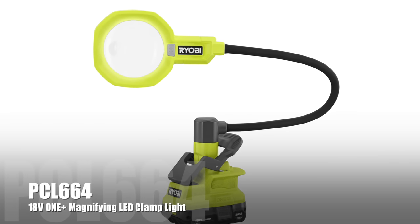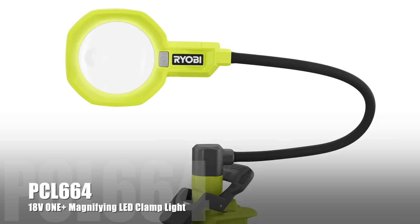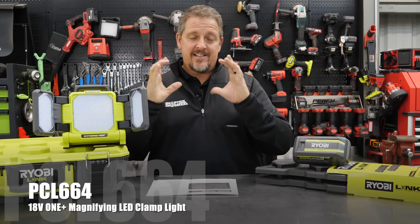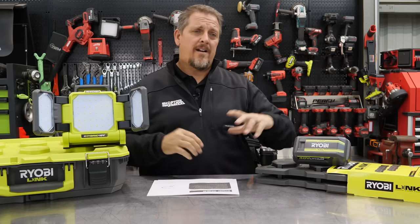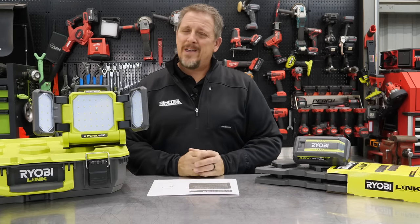Here's another really cool one — the magnifying LED clamp light. You get a clamp with a long arm and a lit magnifying glass. There are countless things you can use that for — any kind of small electronics, working on dashes, and more. And by the way, the older I get, the more that seems to happen.